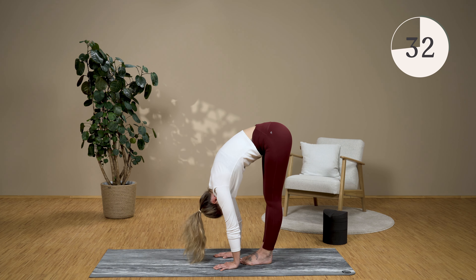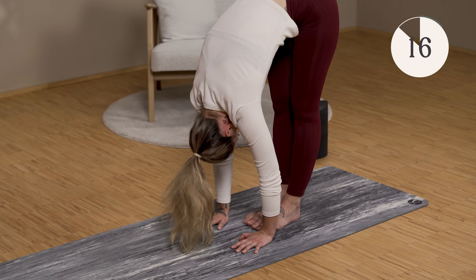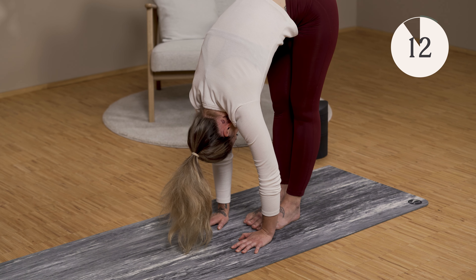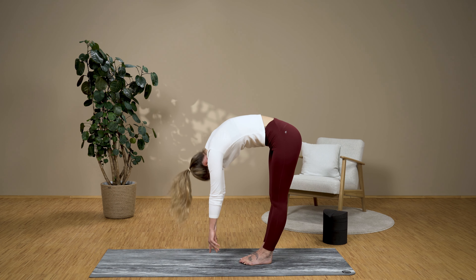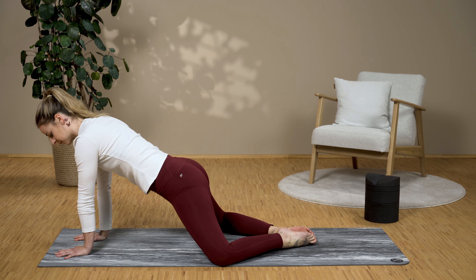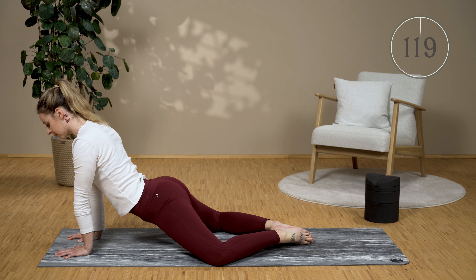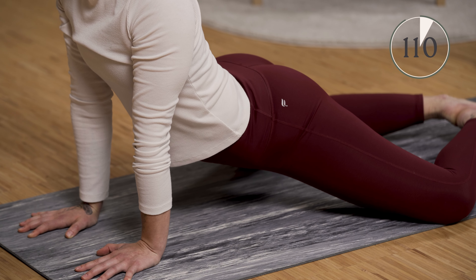Come onto your mat. Spread your knees wide apart, feet together, place your hands down and let your groin hang towards the floor. It may crack here — everything is okay. If you have pain in the lower back, please take a break from the exercise.